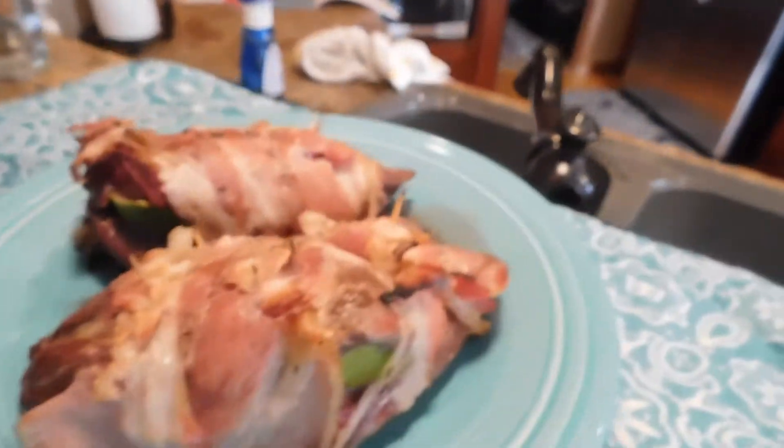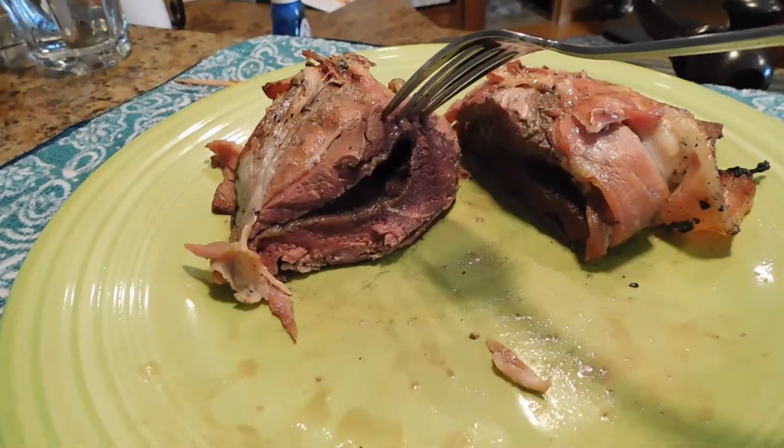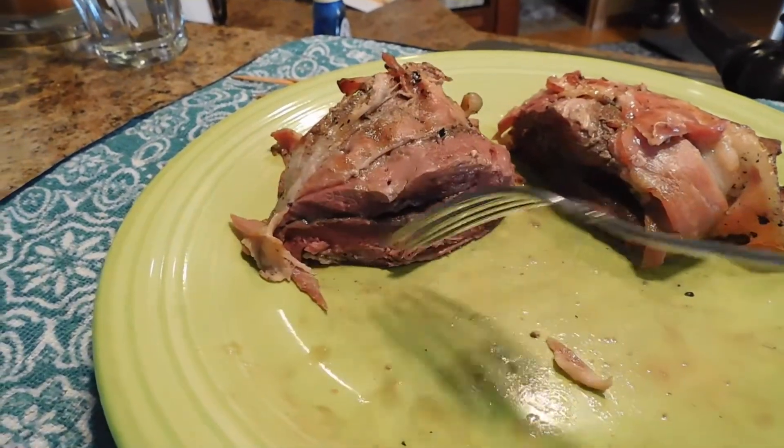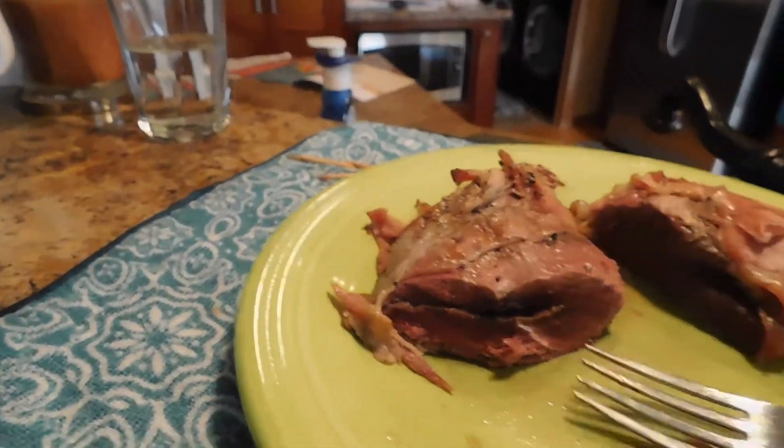Now I'll take the limes out, cut into it and see how it tastes. That's really good! After cooking, I take the limes out and squeeze the lime juice on top — that really makes it taste great. The inside is going to look a little brown and may not look very cooked, but it is. It's a little rare but that's how I like it. If you want, put some seasoning salt on there. That pink is absolutely perfect.